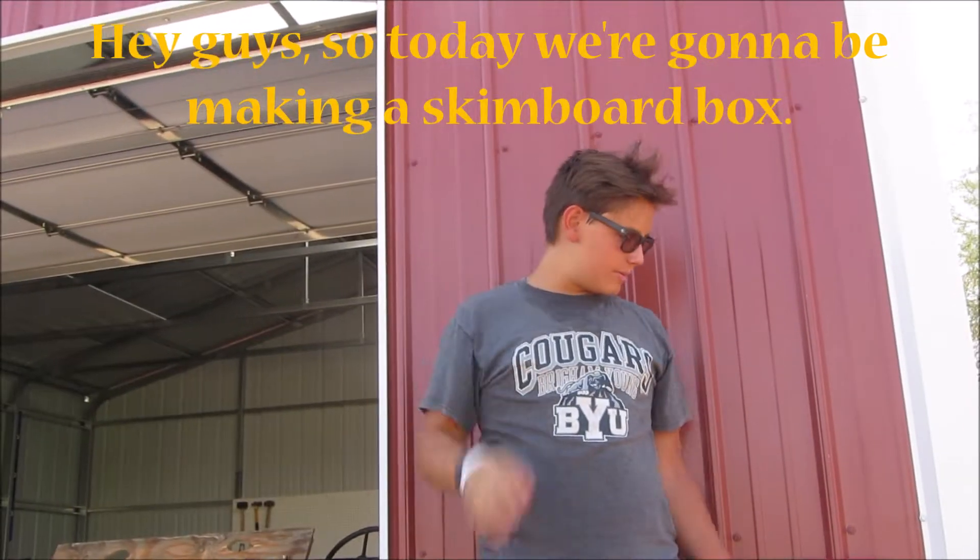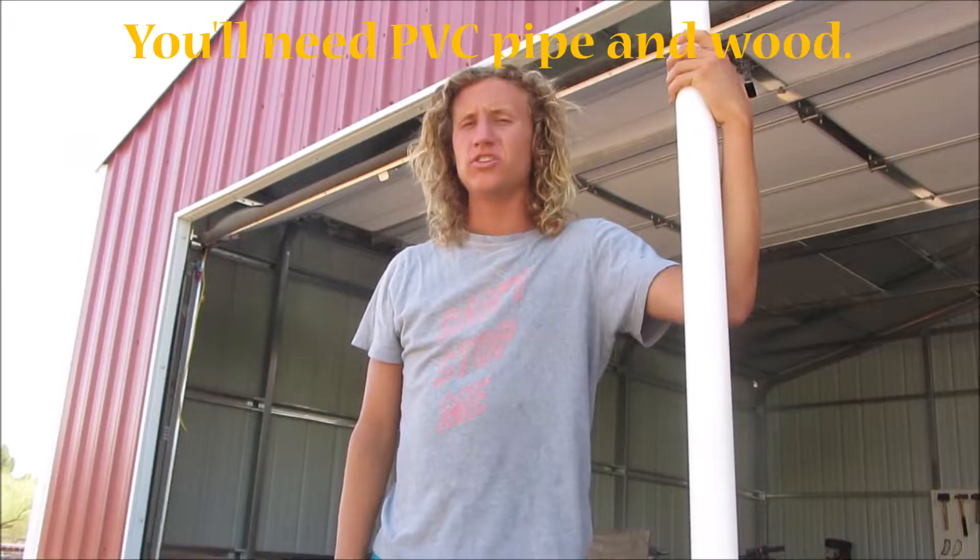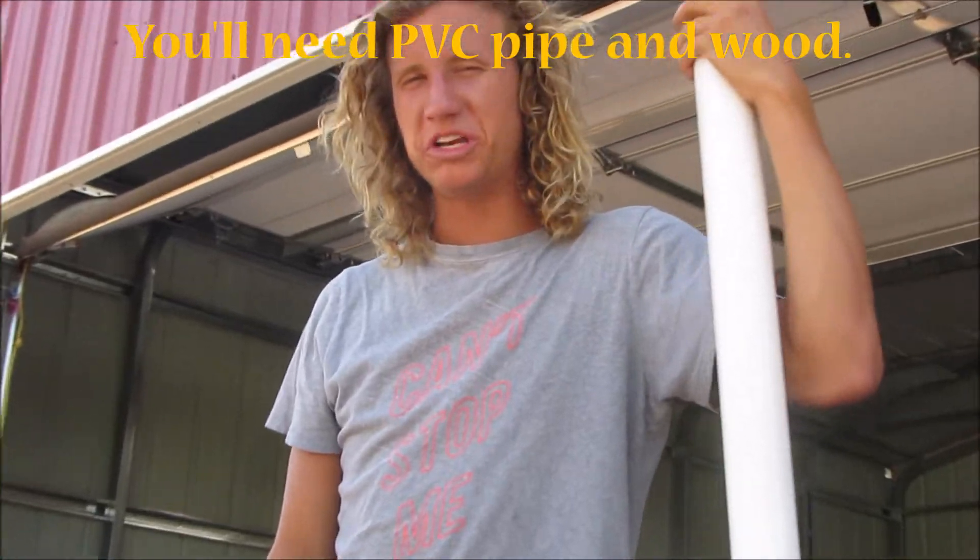Hey guys, so today we're going to make the skimboard box. We're going to need PVC pipe and wood.